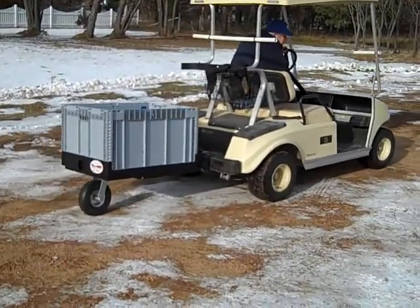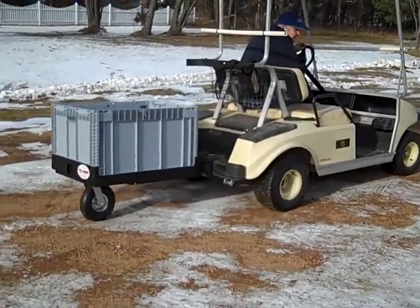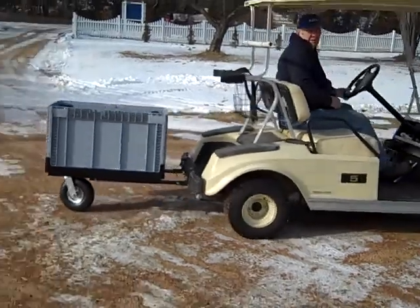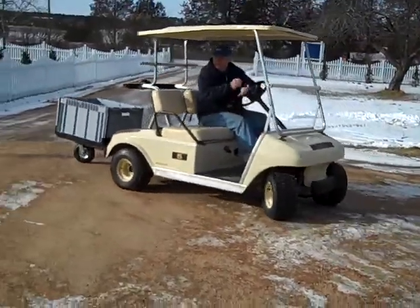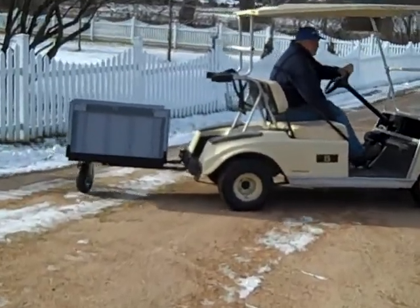Now you can see the trailer in operation. I'm backing it up and it will not jackknife — it will go any place you back it, holding very many items. Very handy to use.